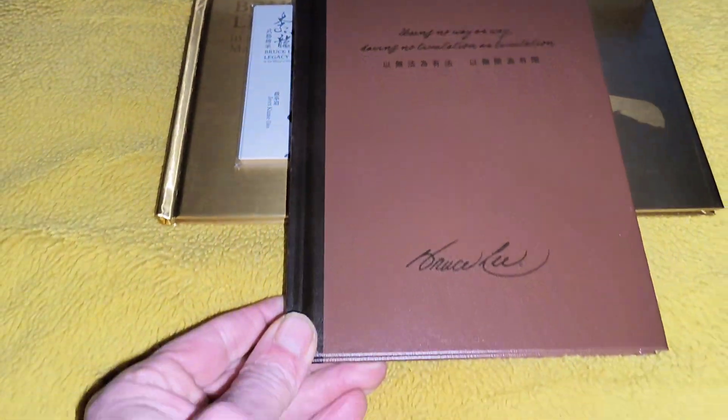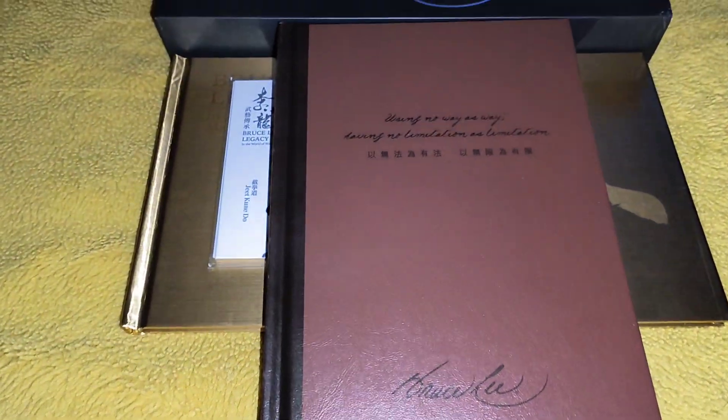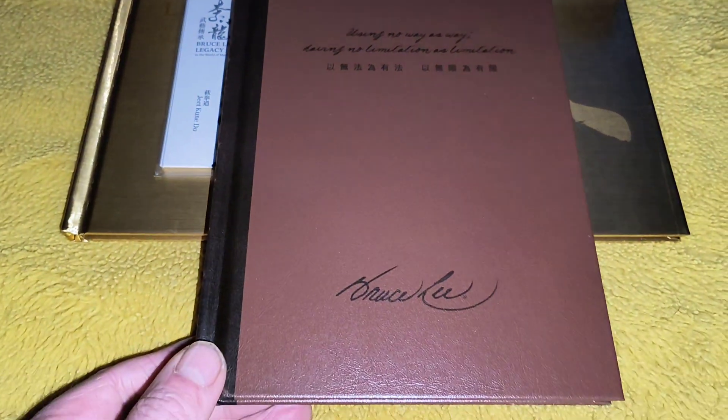You've also got a notepad here, which will never be getting used. There you go.